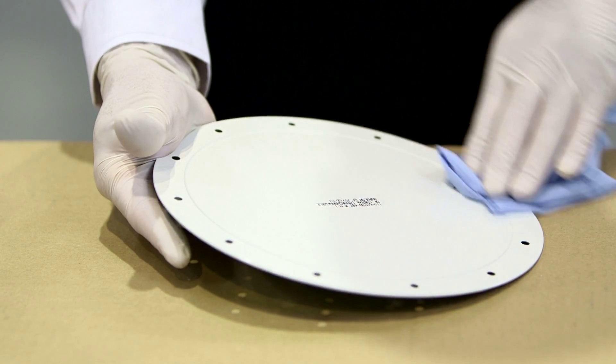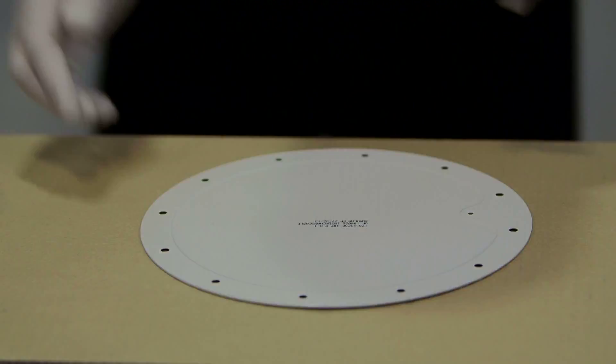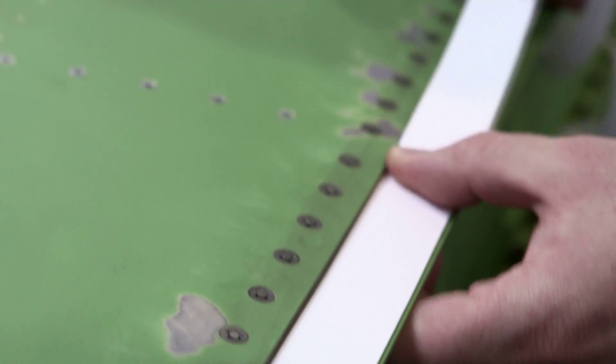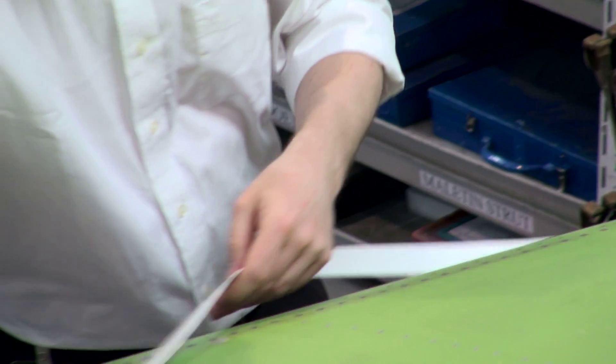Surfaces should be cleaned with an appropriate cleaner such as isopropyl alcohol and cloth. Skyflex Environmental Sealant should be laid flat and smooth without stretching while removing the adhesive release liner.